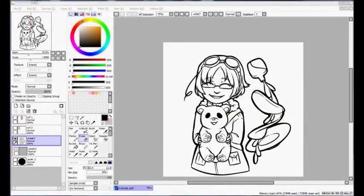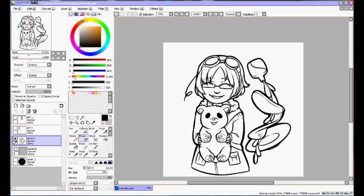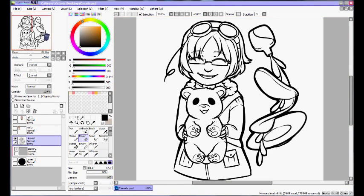First, you need to obtain a lineart of some sort. For this tutorial, I am using a lineart of Canada from Axis Powers Hetalia that I prepared earlier. Since this is a button, ideally you want lines to be thick so they show up on a small image. Depending on the size of the button you want your image to be, the detailing will vary.